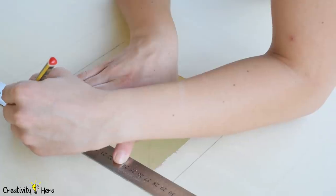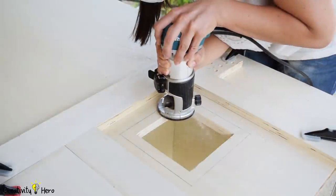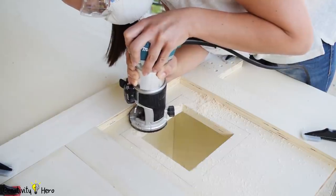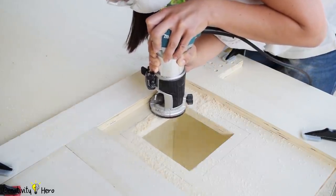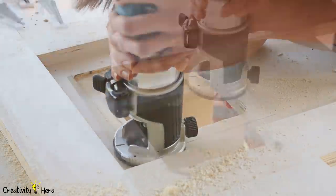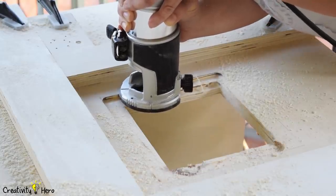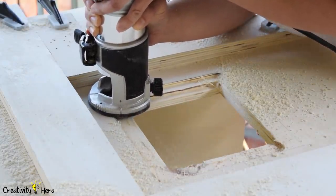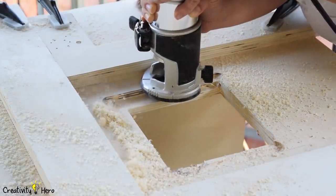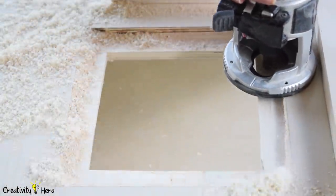Next I need to make a rabbet for the insert that will hold the router from below. I'm drawing the perimeter of the square to cut — it is the same size as the insert. I decided to try my new router and remove 1 cm of the surface of the plywood. To follow the perimeter line I clamped down a few pieces of scrap wood as a guide. I'm using a straight 12 mm bit, set to 5 mm depth, so I pass twice to get the full 10 mm depth. I'm very satisfied with how it turned out.